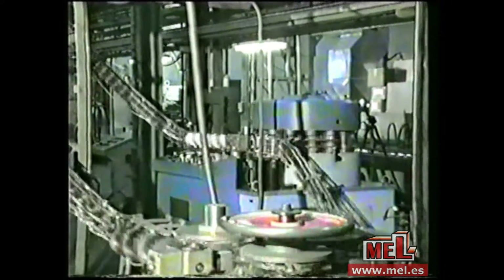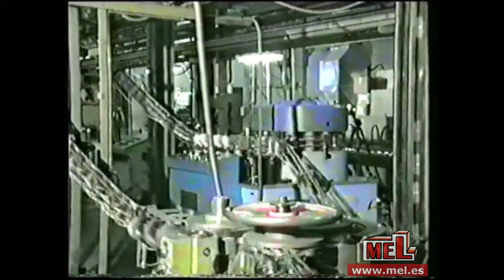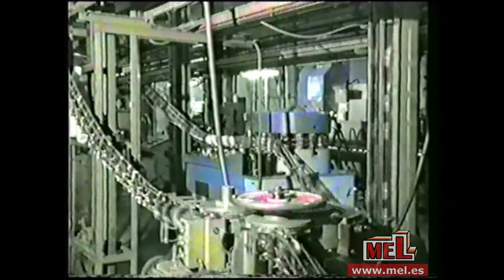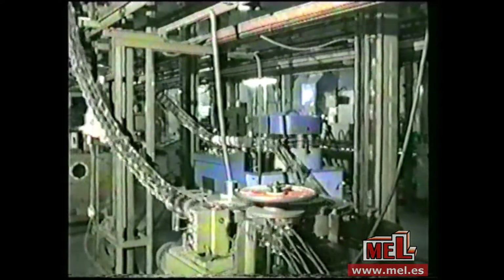Here you see at work the first and the latest versions of the Domino system, both at work at the same client's factory, who confirmed after several years the correctness of his first choice.